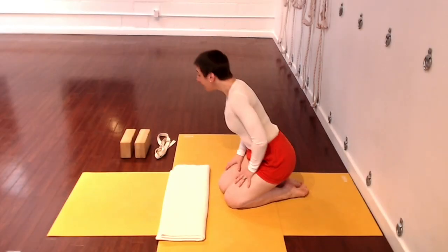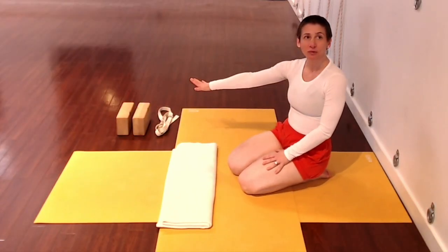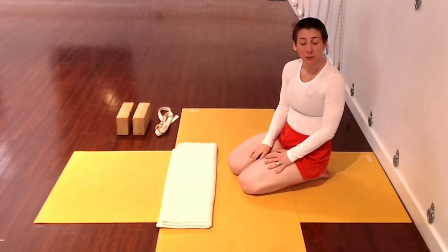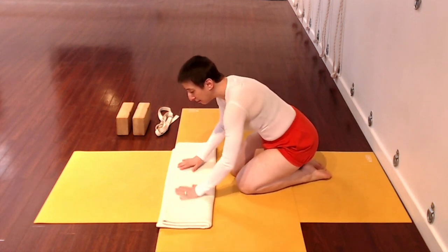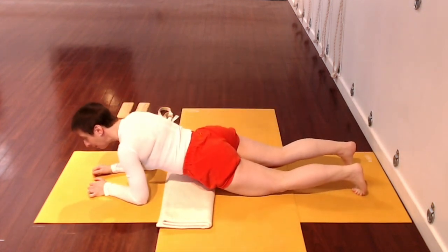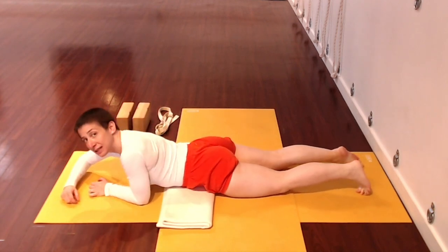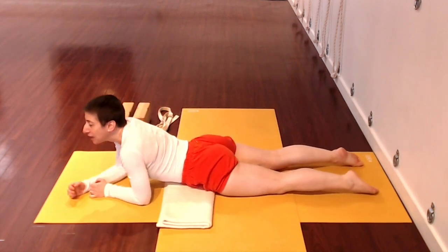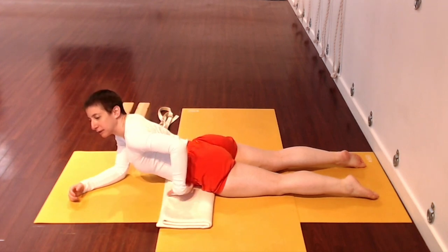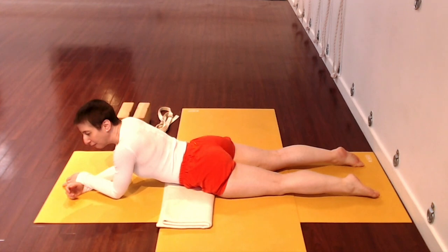Collect for yourself a blanket, two bricks, and a strap. The bricks and strap can just be off to the side to begin with. Lay a thin blanket down on the mat, and then lay on your abdomen. Position yourself over this blanket — it's partly just to soften the pelvic bones against the floor so it doesn't feel uncomfortable.